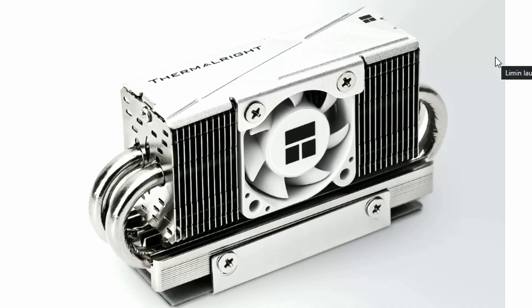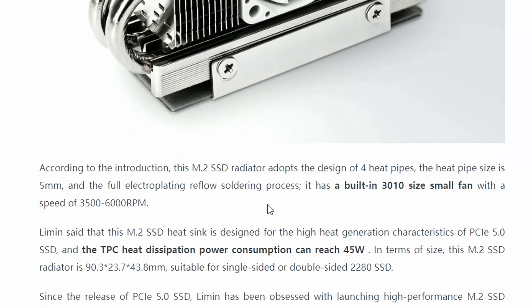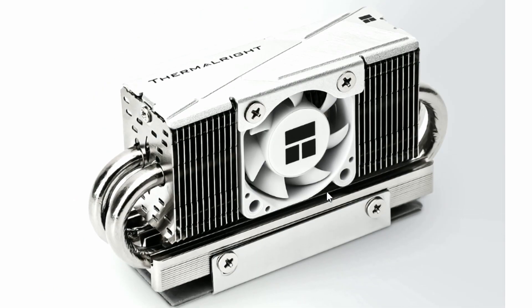It's completely crazy. Looking at the design, there are four heat pipes coming from both sides — two from each side — and then the heatsink fins and the fan. The fan speed we're getting is 3,500 to 6,000 RPM. That's loud — that speed will create a lot of sound. And if you look at the power consumption, we're getting 45 watts. So not only is it going to draw a lot of power, it's also loud — and all just to cool an SSD.